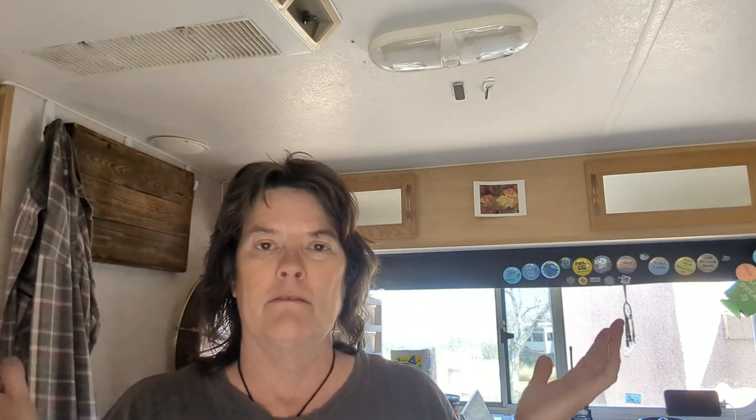I also don't have any basil for the sauce. Pizza sauce calls for basil and oregano. I have oregano, but I also have Italian seasoning, so we'll see — probably just the Italian seasoning. It's a very cheap and frugal sauce. Homemade with flour and yeast, we're doing the whole nine yards today. It's Flour It Up Friday.